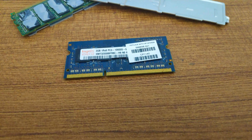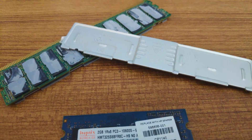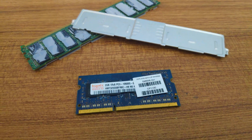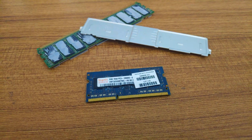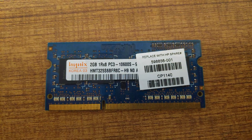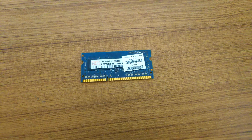Laptops are another story. They have to be lightweight and portable, so their RAMs don't have heatsinks because it will add extra weight. Even in bulky gaming laptops that have the overclocking option, you don't see them with a heatsink on RAM modules.